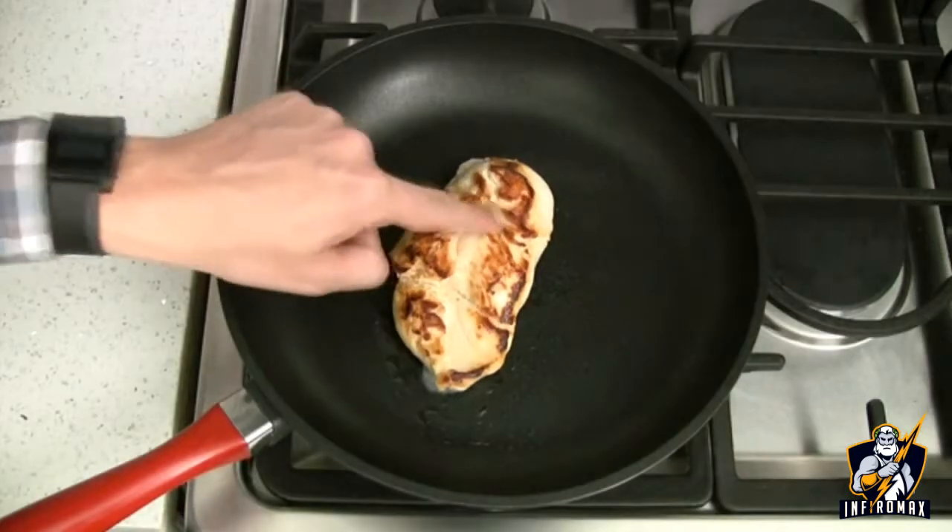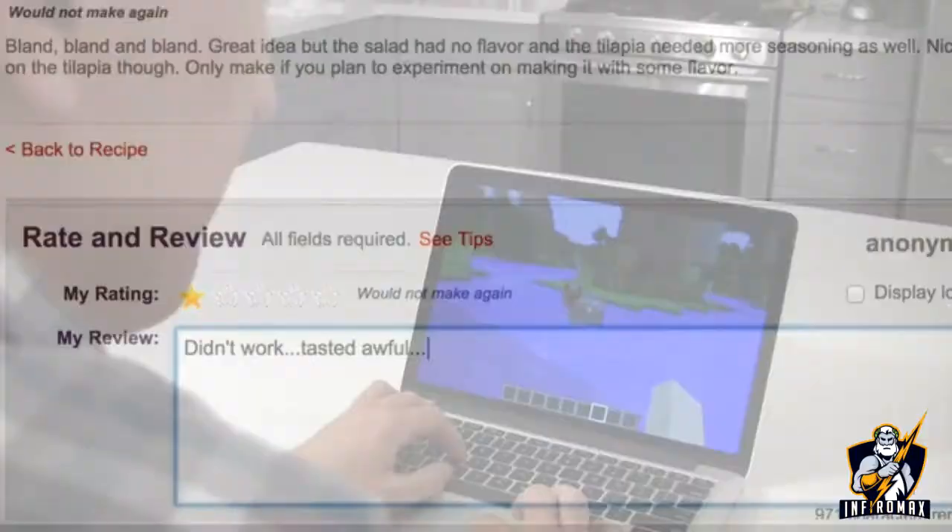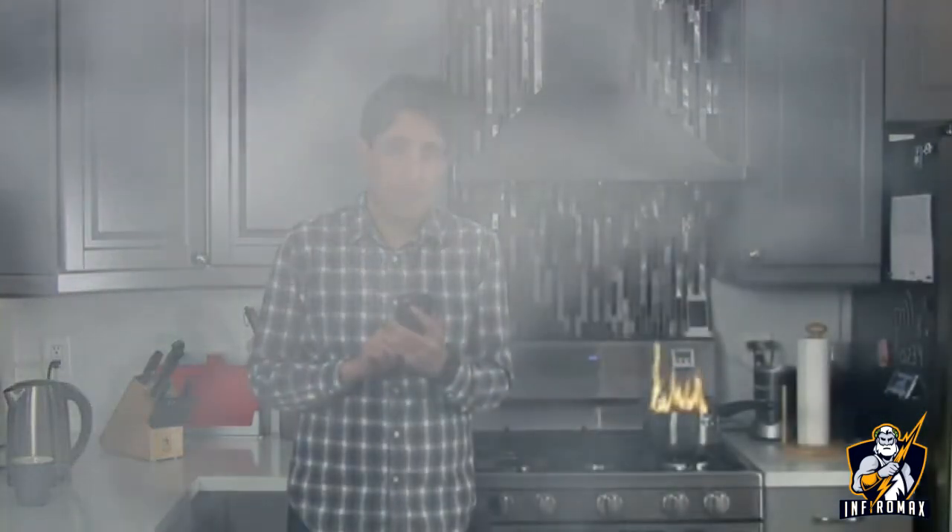If you're like me, you like good food, but cooking takes too much time and energy, and the result is not always amazing. Is it hot enough? Is it done yet? Can't follow ambiguous online recipes? Or just got distracted? Time for take-out again.